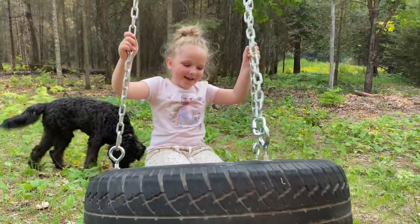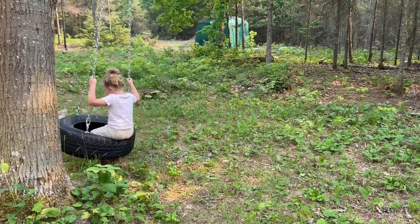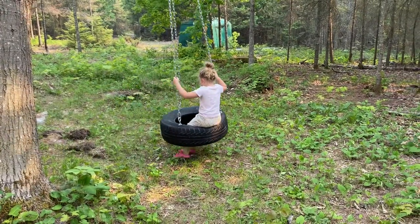Hey guys, in this video I'm going to show you my premium method for installing a tire swing on the oak tree behind our cabin in the woods here. Tire swings are pretty simple to install in concept, but I'm going to share with you a few tips and tricks that will make your tire swing installation last longer, look better, and harm the tree less than typical tire swings. So let's get started.